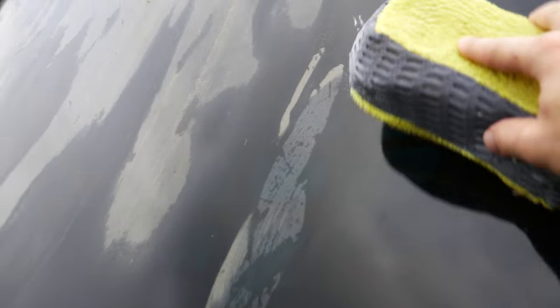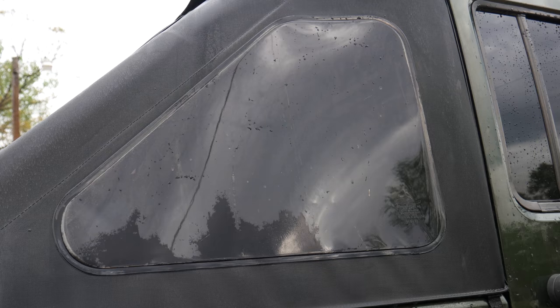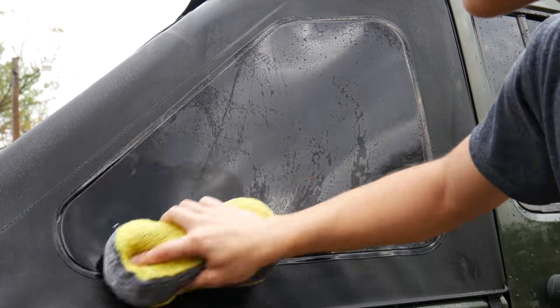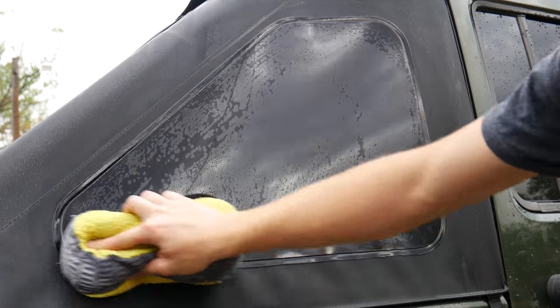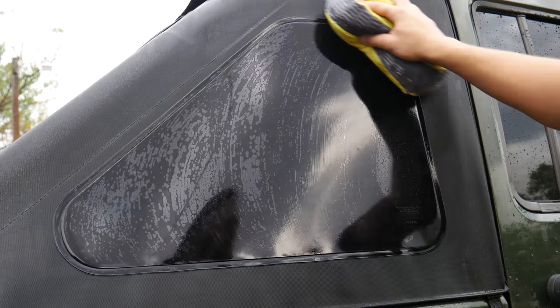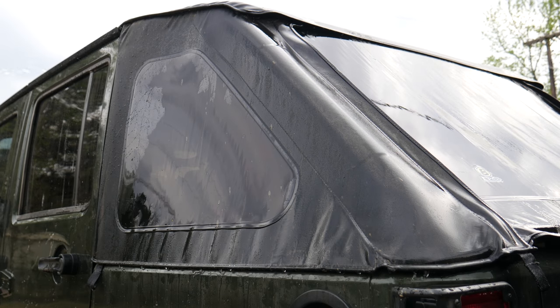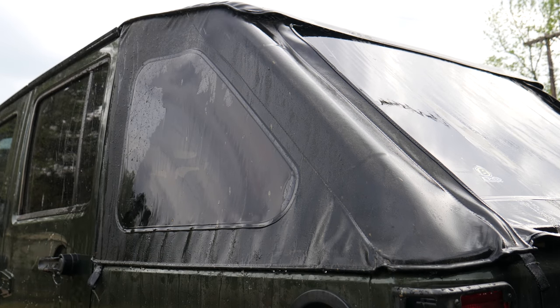After finishing scrubbing down all the fabric of the soft top, I like to hit the windows real quick with the sponge. Dried-up mud can be pretty tricky to get off the soft top window and will probably require a lot of pressure. This is why we needed a nice sponge or a nice microfiber cloth so that we don't risk scratching up our windows. Then once you're finished, just go ahead and rinse the soft top off and you're good to go for the next step.